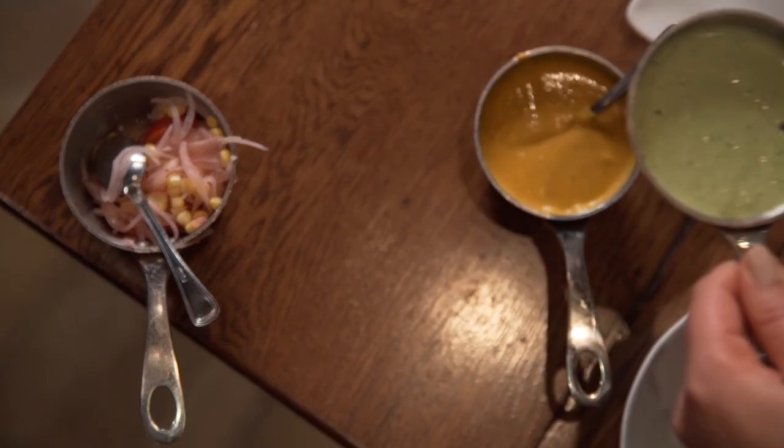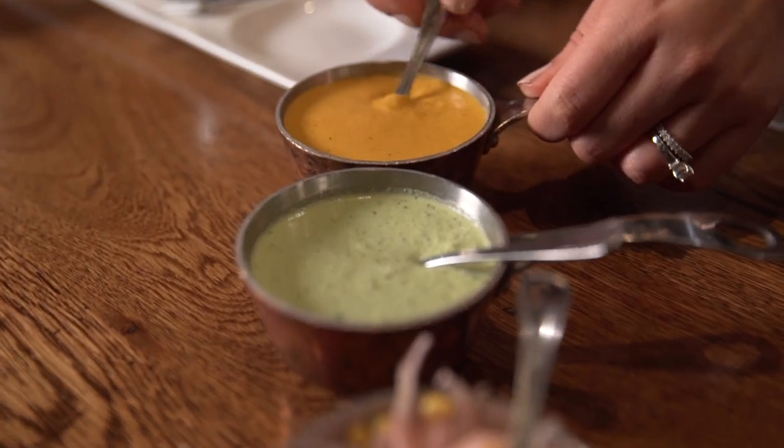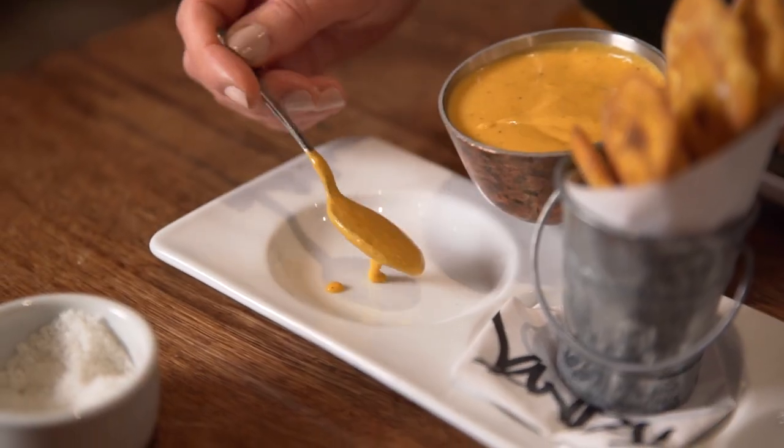We have two sauces — one for the fish and one for the plantains. I prefer to use the spicy green goddess for the plantains, and the roasted pepper coconut is good with the fish. It's a more tropical flavor.